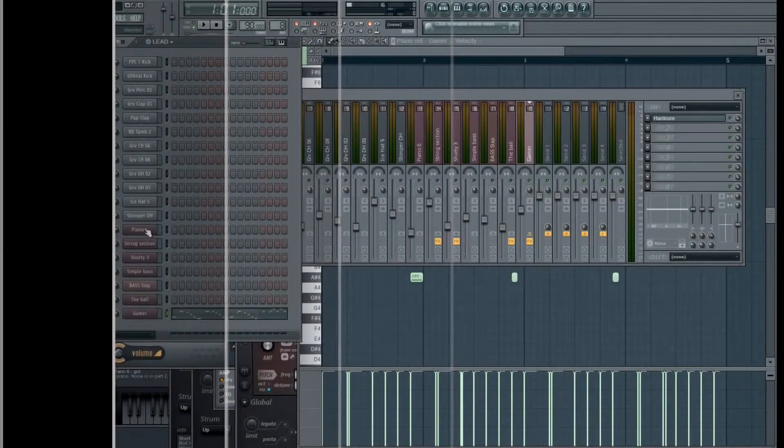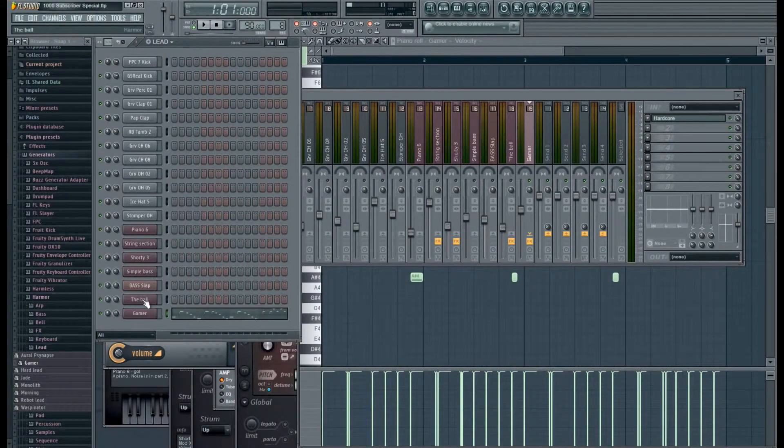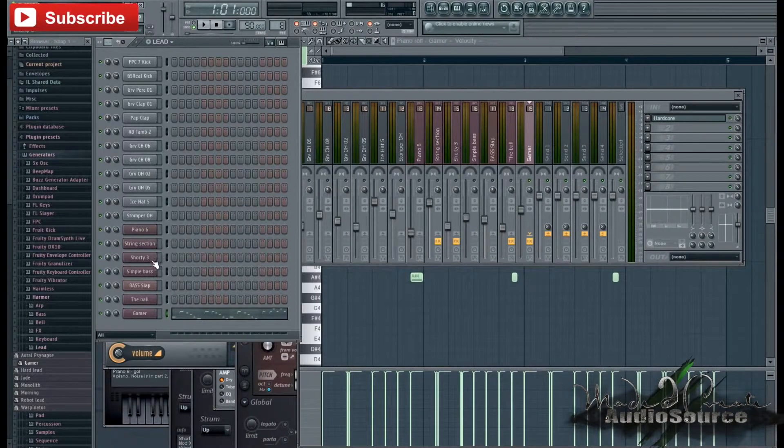So in our last couple videos, we went over creating the drums, we went over inserting basic instruments into our track. We had the piano, we had the strings, synthesizers, bass, did a little bit of something to top it off. We have the lead in there now and I think we're about ready to arrange all these beautiful sounds that we have into a full song.